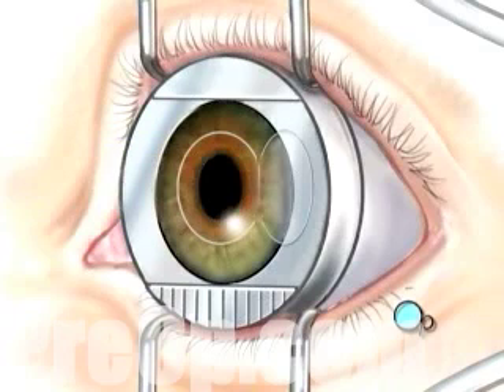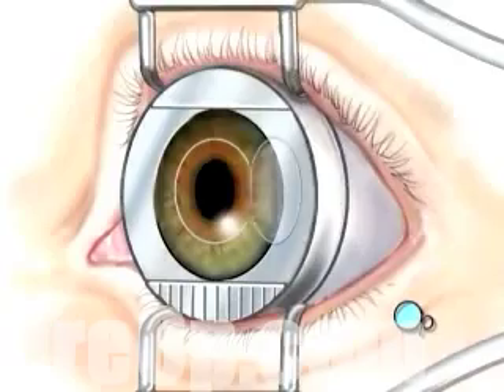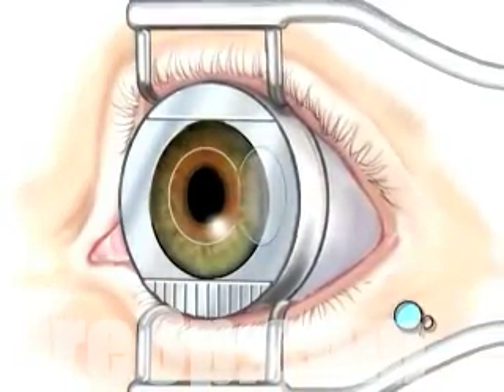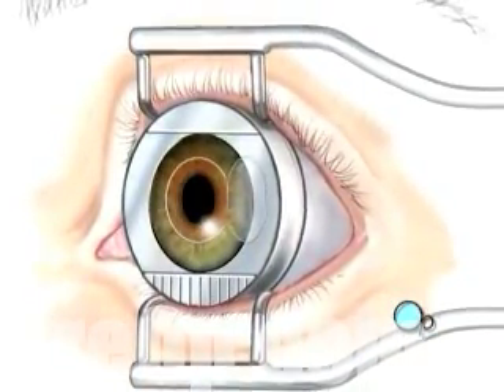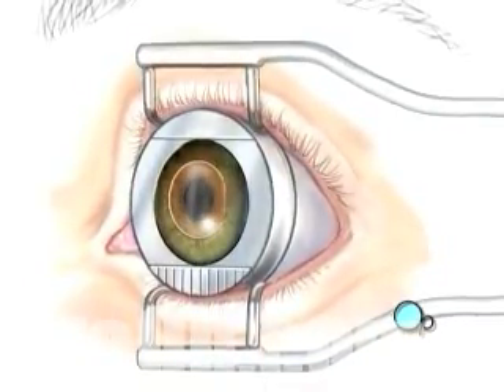By removing tissue in this manner, your doctor will tailor the new shape of your cornea according to the exact nature of your vision problem. The entire procedure usually takes about five minutes and is painless. The corneal flap is then closed and the surface is rinsed.